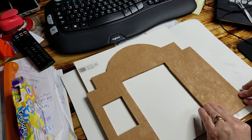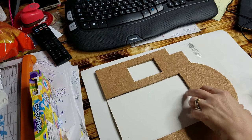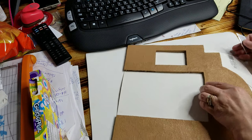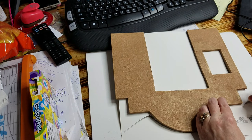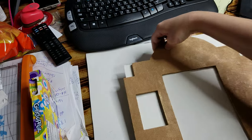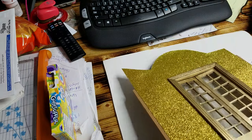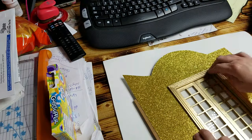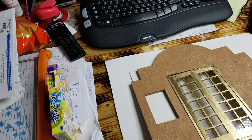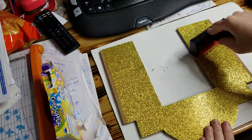Now that it's on there, as long as you've got it nice and tight you can put something heavy on it and let it dry. Once you have it the way you want it, take a sharp blade and go around it and cut out the bulk to get it out of your way. To help hold it down, I went ahead and cut the door out and I'm placing it on here to help hold that edge and press it.